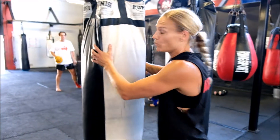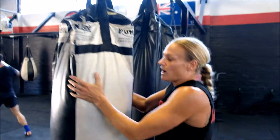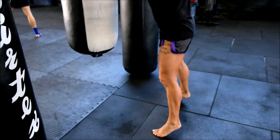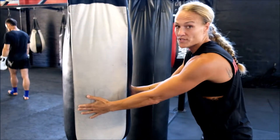Grabbing the bag on the side where you would for grappling — rather than up here, you're not going to grab somebody up here. Grab it in a realistic position. Feet nice and wide. From here we're focusing on driving the knees straight down the center and landing it in the center of the bag rather than on the side.